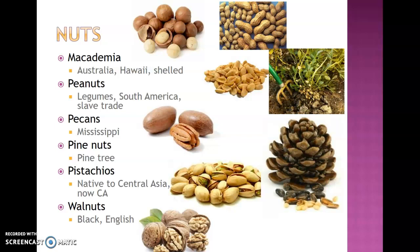Walnuts are also grown here in Pennsylvania. There's a large variety of walnuts — black and English walnuts are some of the most common, and they can be found all around the world. This concludes the end of chapter 30 on the introduction to the bake shop. Thank you.